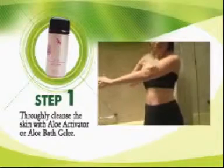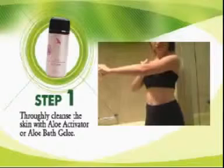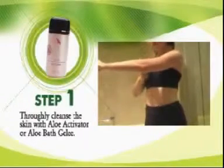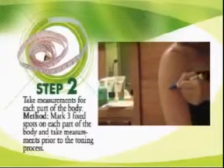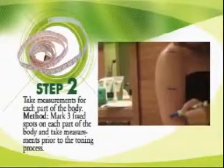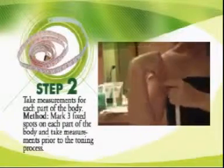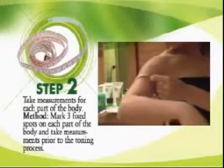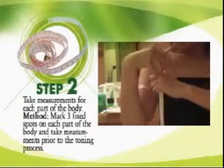Firstly, thoroughly cleanse the skin with aloe activator. Then, take measurements for each part of the body. Mark 3 fixed spots on each part of your body and take measurements prior to the toning process.